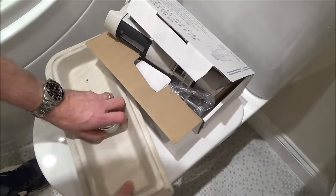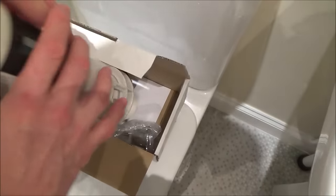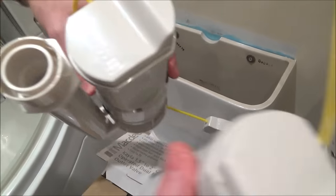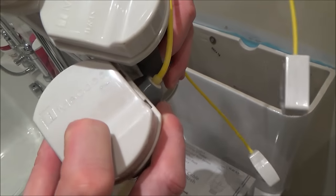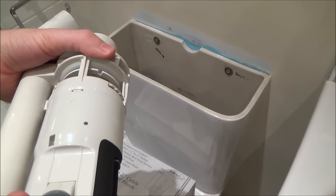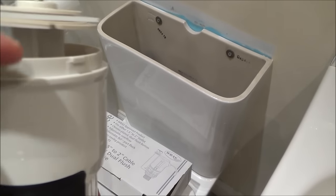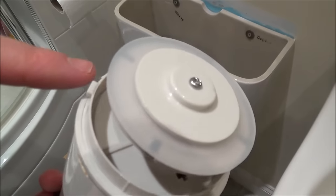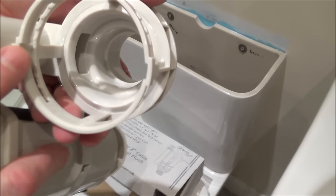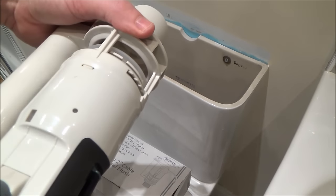We've got our replacement and it is exactly the same maker as before because this toilet isn't very old. You can see it says MACD here and the model numbers at the bottom are the same — exactly the same. I don't need the rest of the new unit, just the faulty part. I'm going to twist and take it out. You can see how it works: there are little lugs here and here that fit into slots, so when we put it back on we just line up the lugs, twist, and it's locked in place.